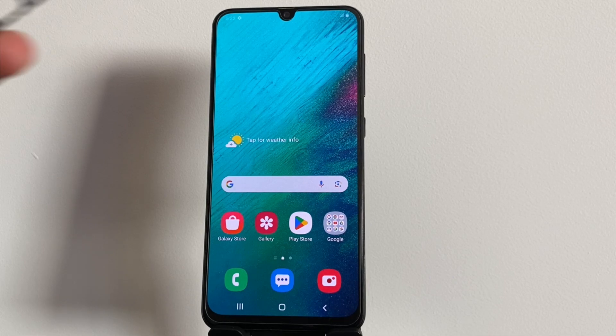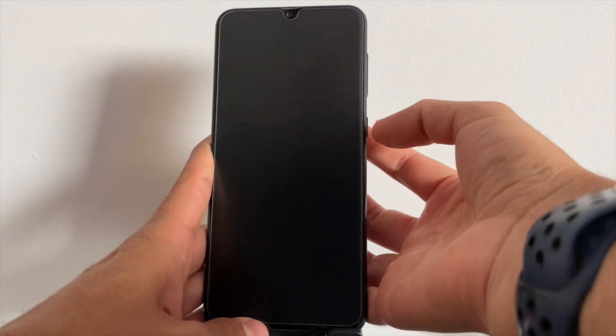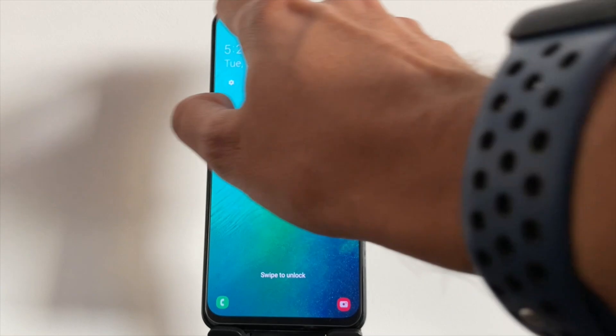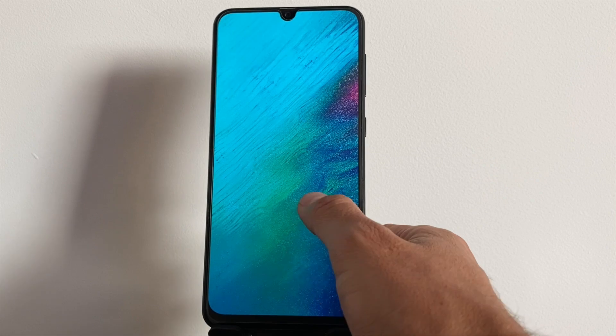Now that we've got the basics covered, let's see if your device is actually locked. The easiest way to check is by popping in a SIM card from another carrier. If your device is locked, it won't connect to the new network. You might see it stuck on emergency calls only, or get an error message. This varies depending on the device you have.